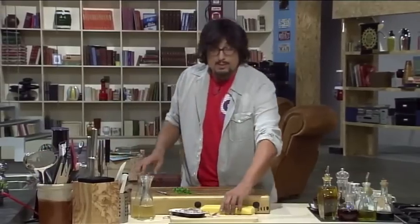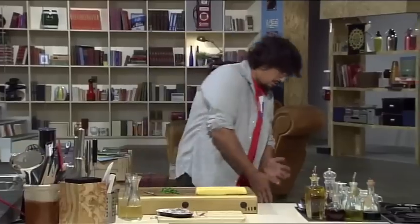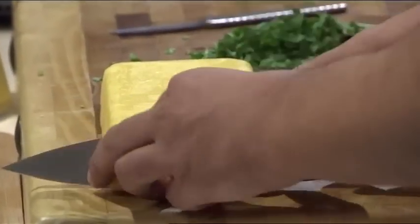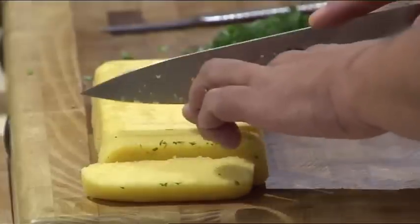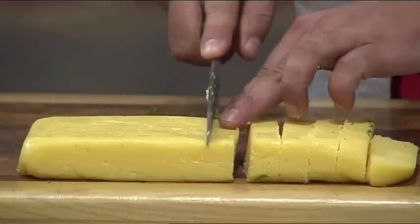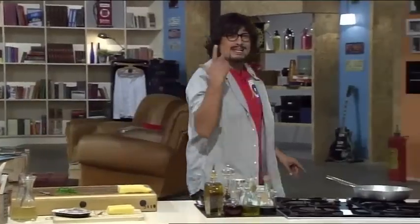Per la polenta: questa è una polenta fatta in modo tradizionale, messa in un contenitore di vetro. L'ho messa in una ciotolina di vetro, gli ho dato la forma e adesso voglio tagliarla a pezzettini, circa un centimetro e mezzo, così.